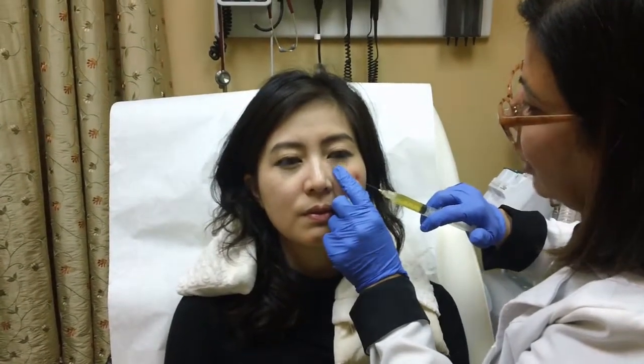Very little bruising, if at all. And you can compare the right side to the left side and look at the tear troughs — how wonderful they're looking. This is just the beginning. Wait till you see the before and after. It just gives her a more refreshed look; she looks less tired. And you harness the power of this double gold vial to soften her nasolabial folds.